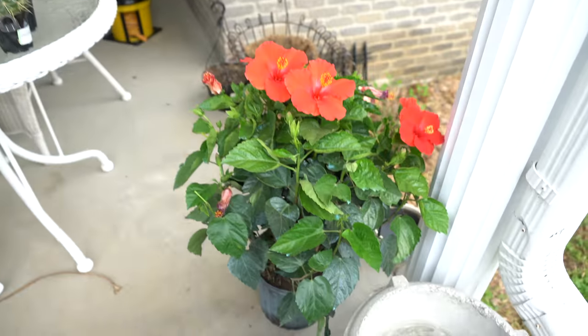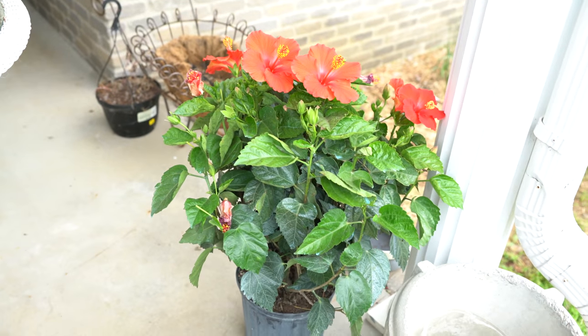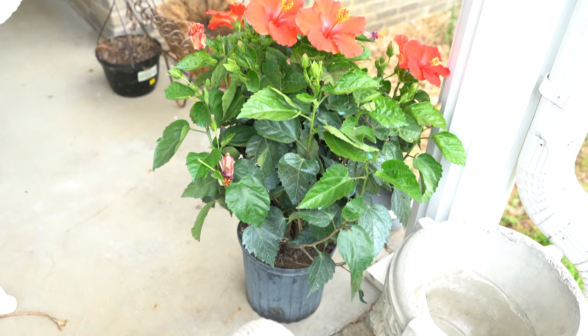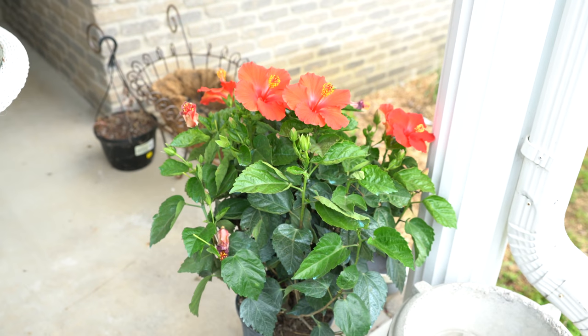And this is a hibiscus. We had a gentleman come through town — he set up in the middle of our little town of Normandy and he is selling these. They come out of Florida, so I've got a hibiscus.